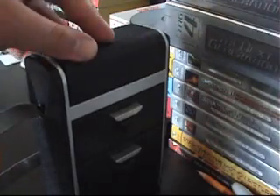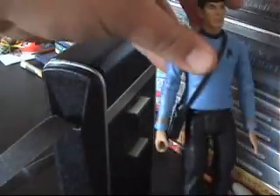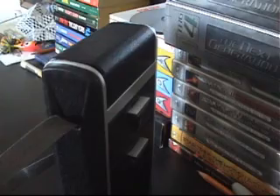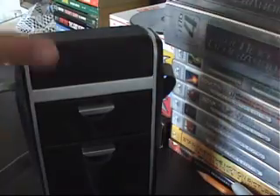This is of course the Tricorder from the original series — the one that Mr. Spock always carries. That's why it's called the Science Tricorder, I suppose. Diamond Select have outdone themselves once more. This is a fantastic product.